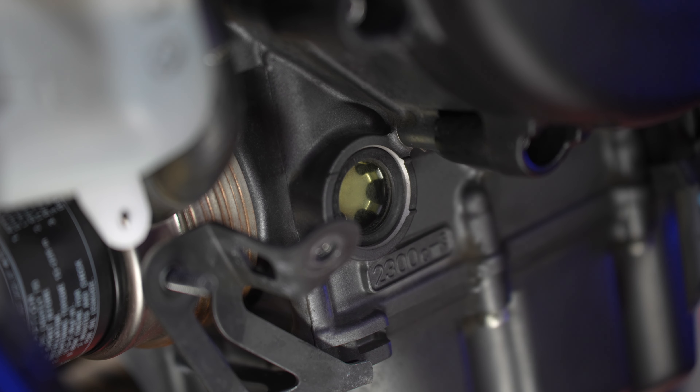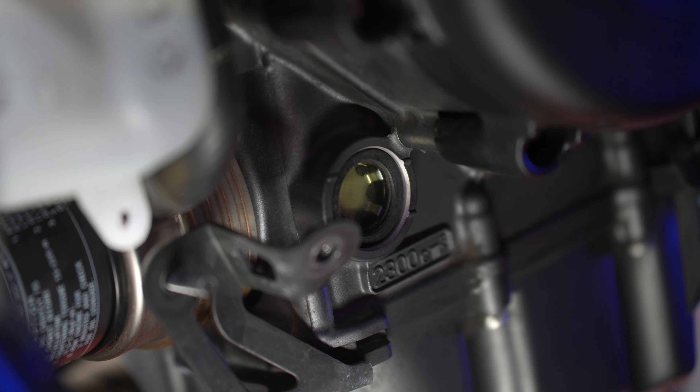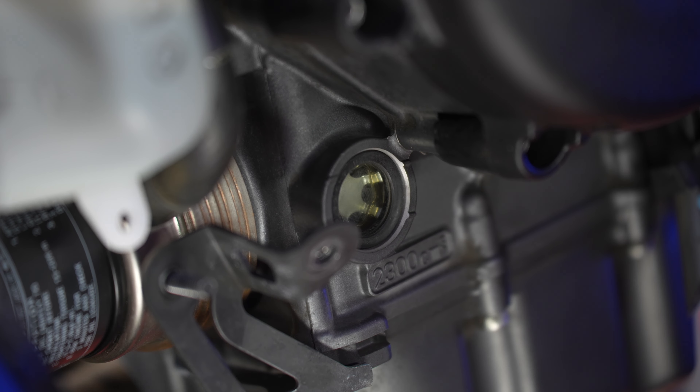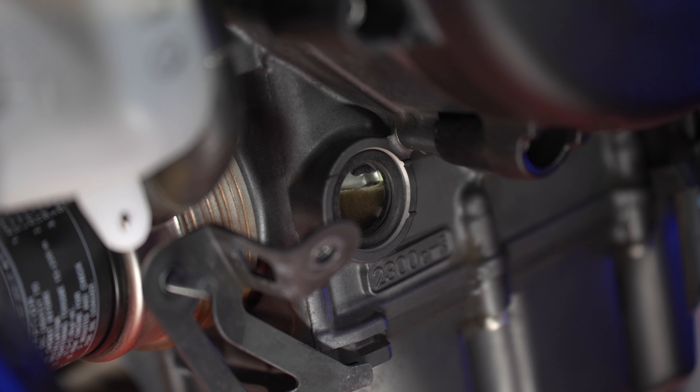We'll put the cap back on, start up the bike, and let it run for a few minutes. Then we'll wait for that oil to come down and settle. And I would say that's pretty much perfect — we're just under the full line. Oil change complete. Keep in mind: 2.3 liters was exactly enough here. Most of the time when you change your oil on the R7, you should also be changing the filter, and 2.3 is not enough — you need around 2.6 liters if you're changing both the oil and the filter.